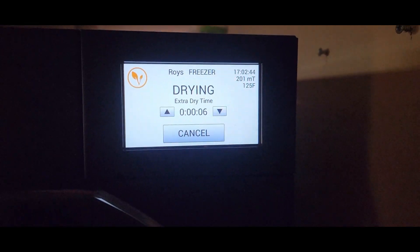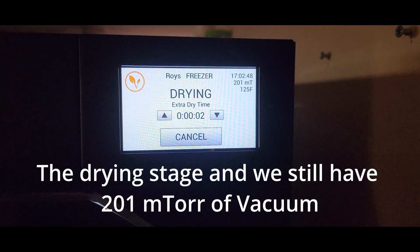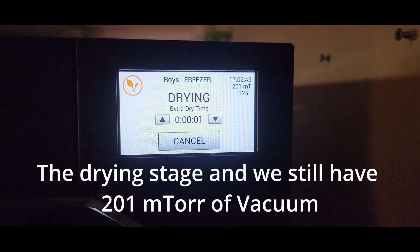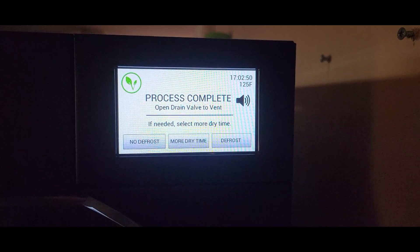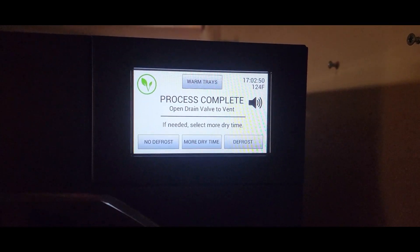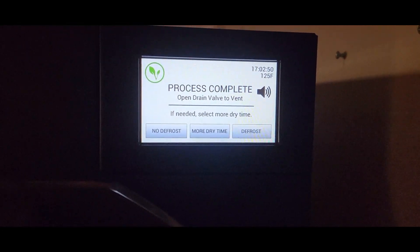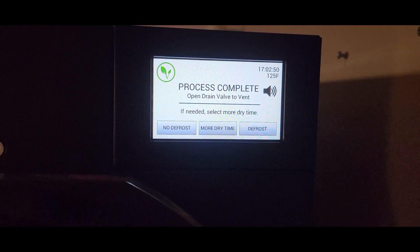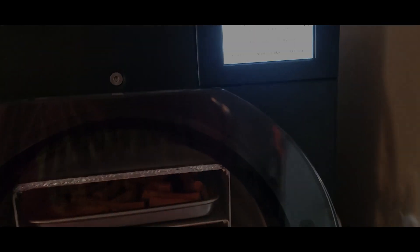We have our first successful batch after all the vacuum error number nine errors. We had our vacuum down to around 200 millitorr. So the batch is completed. We'll test this batch and see if it's good, but we're all done.